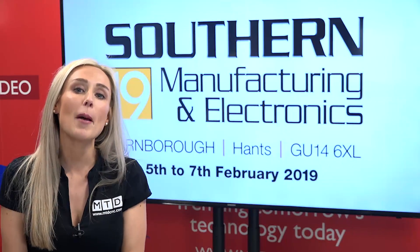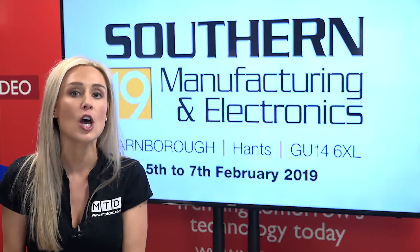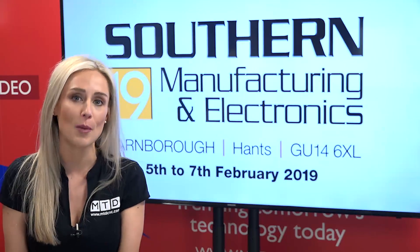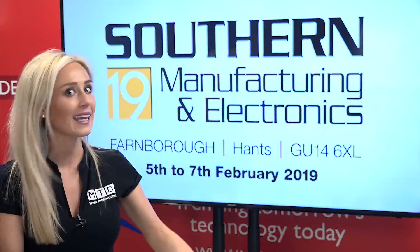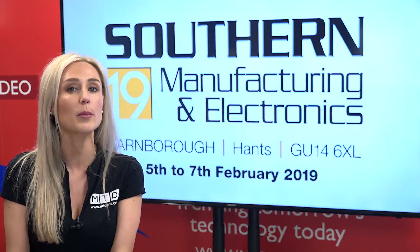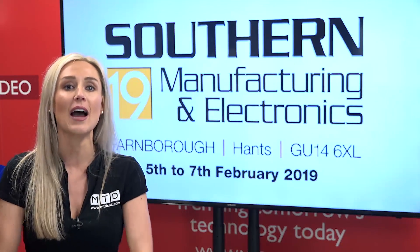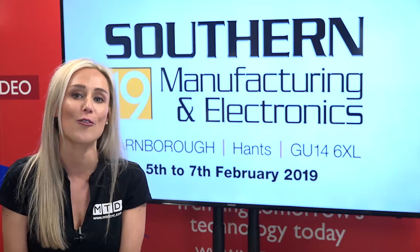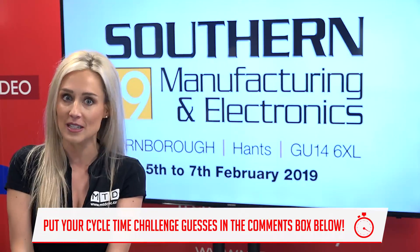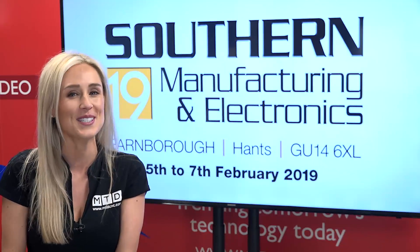Thank you for watching. And remember, if you've got an event, open day or exhibition in the UK or overseas, the Swarth and Chips Show is the ideal platform to promote it. Next week, I've got the guys back in the studio. Coming up in that show, we visit CW Fletcher in Sheffield, we're at Hydrafeed in Milton Keynes, and we have a bumper special offer from Ward High Tech. Join us same time next week, and in the meantime, like, comment and subscribe - and as we always say, keep those spindles turning.